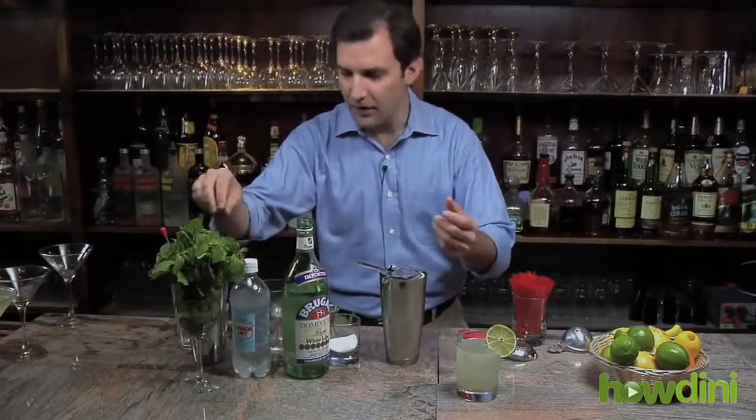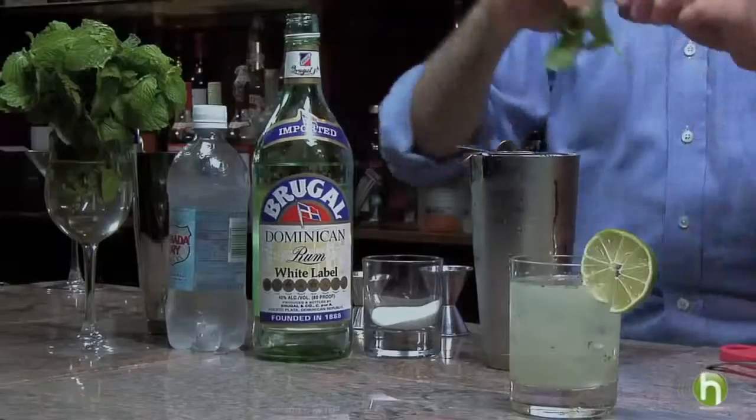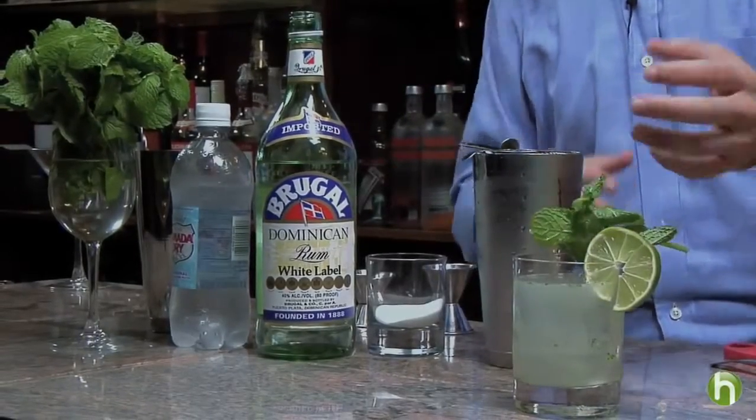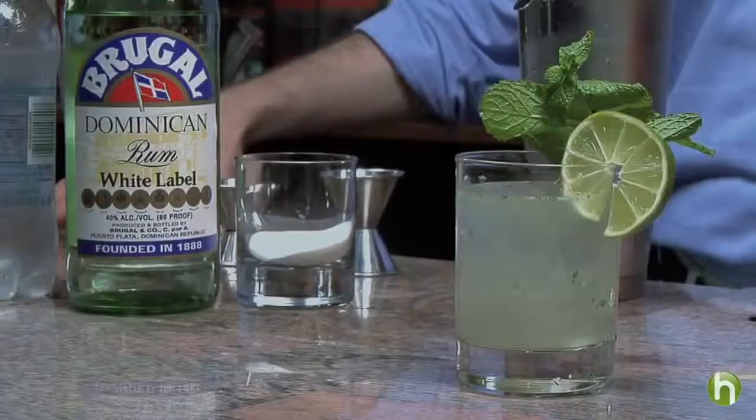To garnish we have a little lime wheel and then one more fresh sprig of mint for both beauty but also for a little bit of an aromatic. I'm Alan Katz for Howdini.com.